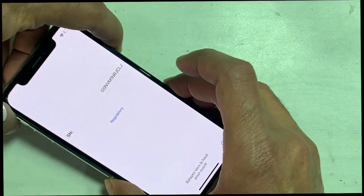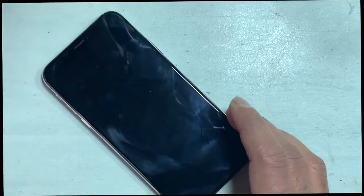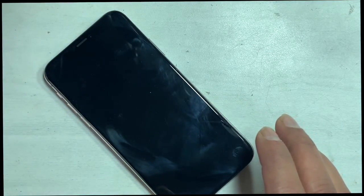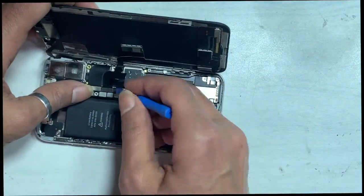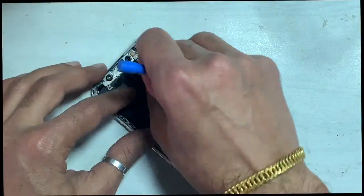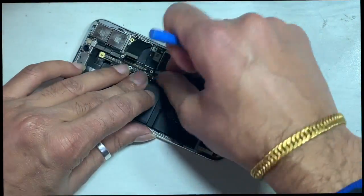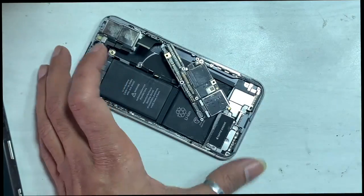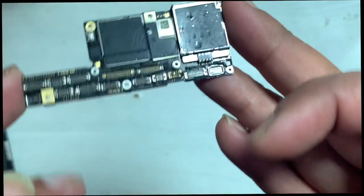Power off the iPhone before doing any hardware work. Disconnect the battery and remove all flex cables carefully. The main issue with this iPhone is that the phone doesn't show an IMEI, meaning the internal modem firmware is not present.